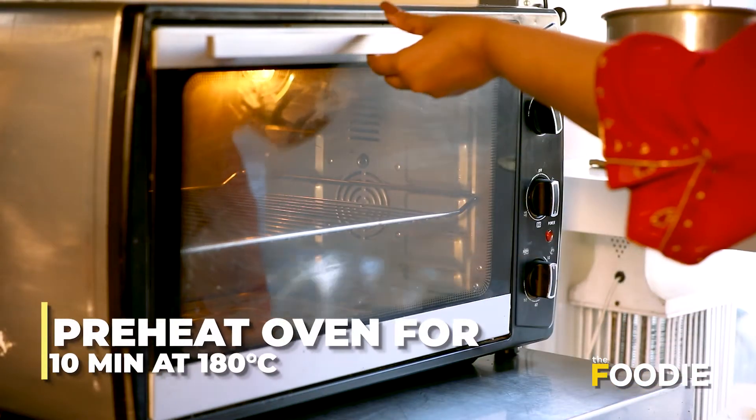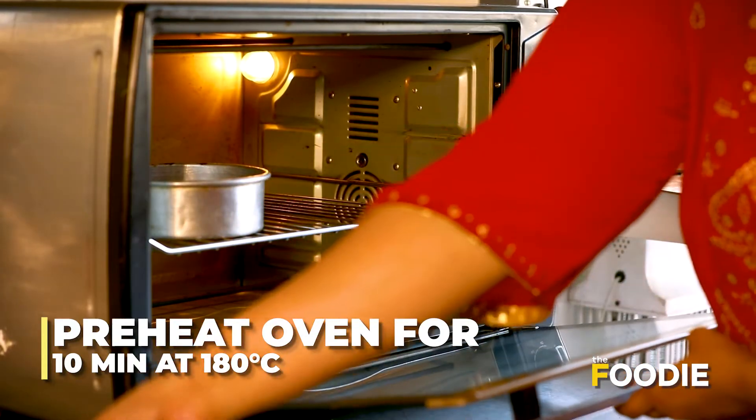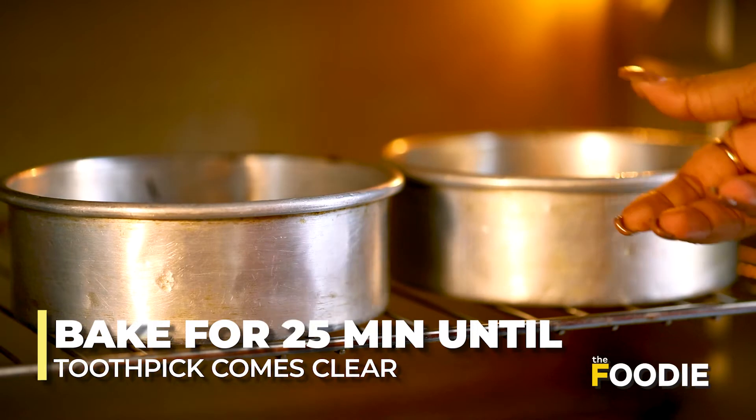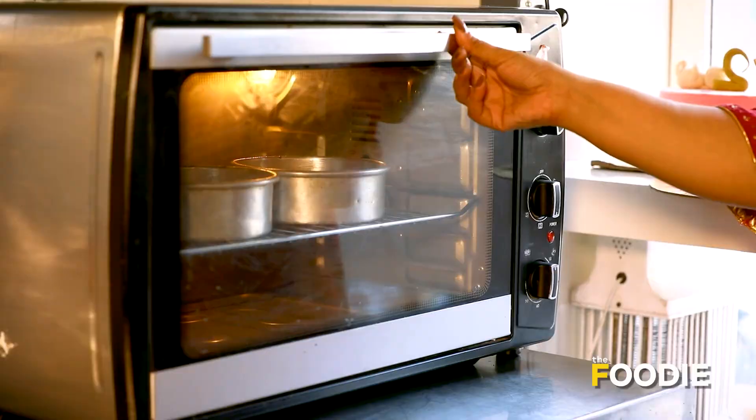Now we will go ahead and put this in the oven. We have already preheated it for 10 minutes at 180 degrees. It will bake for 25 minutes. We will check by inserting a toothpick — if it comes out clean, the cake is done.